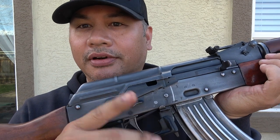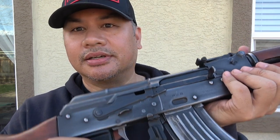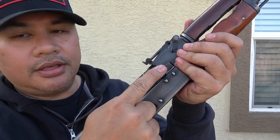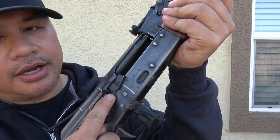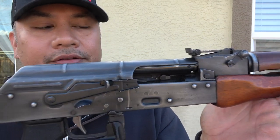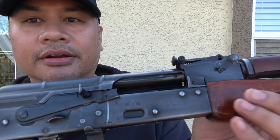I also put on a Krebs custom safety lever, so you can take it off safe with your trigger finger, or put it back up on safe — which is nice. There's also a little notch: if you want to lock the bolt to the rear, you just capture it in that notch and the bolt stays open. AKs don't lock back on the last shot like an AR-15, so this is handy when a range requires you to show open, clear, and safe.